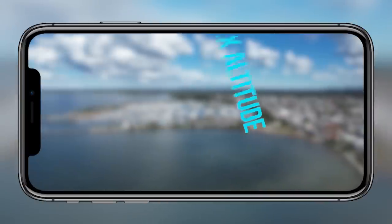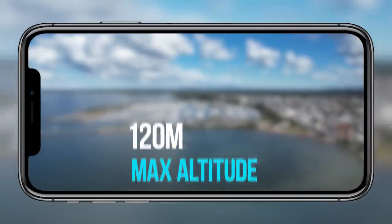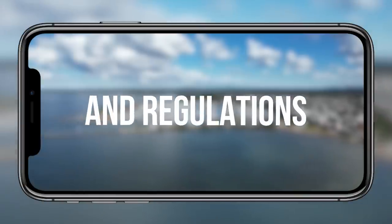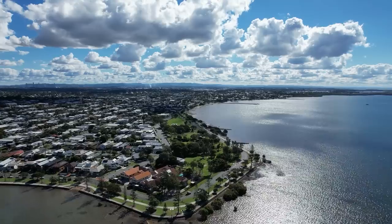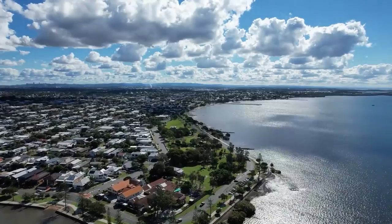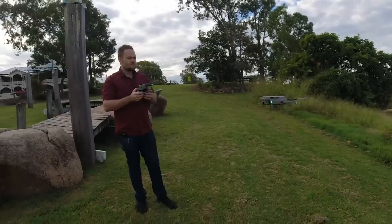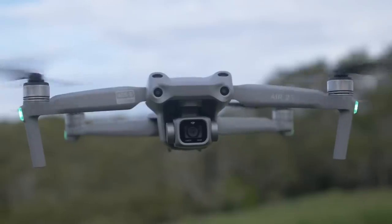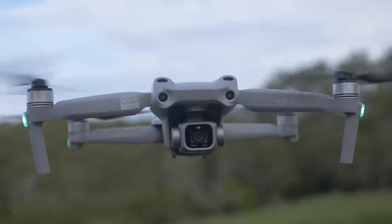The max altitude is legally set to 120 meters. This is really important — you need to follow local laws and regulations. Don't fly your drone dangerously and don't go over 120 meters. That's illegal, can cause a lot of issues, and can also jeopardize the whole drone industry as a whole. So keep that in mind when you're flying.